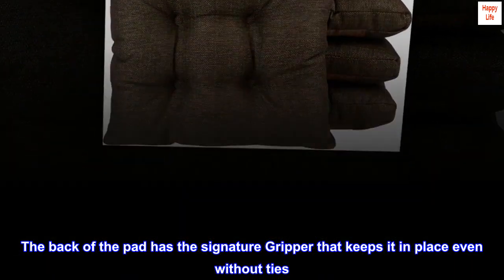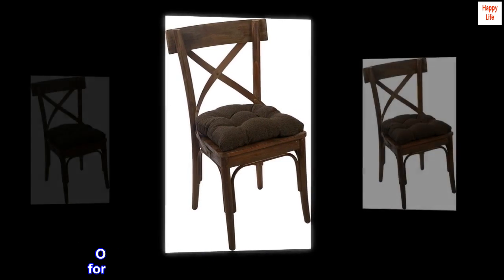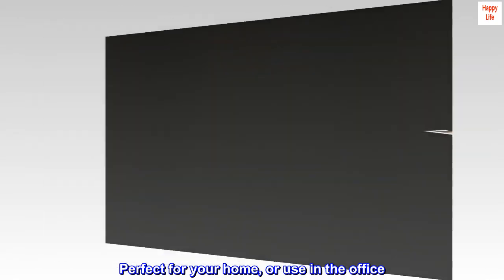The back of the pad has the signature gripper that keeps it in place even without ties. Overstuffed with our uniquely designed cloud fill for a fuller, thicker cushion that is truly comfortable. Perfect for your home or use in the office.